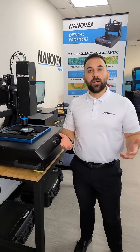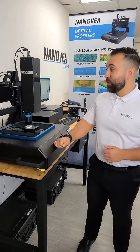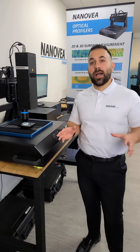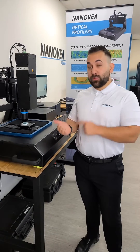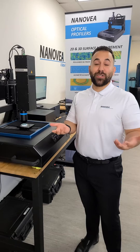Hi, my name is Adam. I'm from Nunovia. I'm standing right here in our lab in Irvine, California. I'm standing next to our ST400 line sensor, which is a white light non-contact chromatic profilometer. This right here is one of our most powerful and popular profilometers that we offer right now.